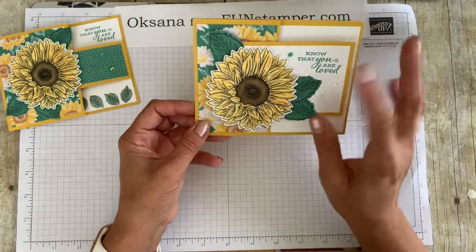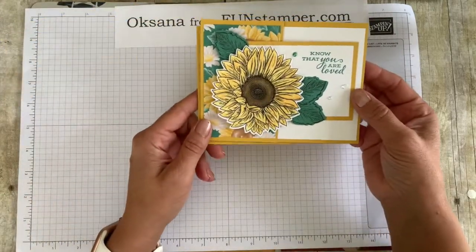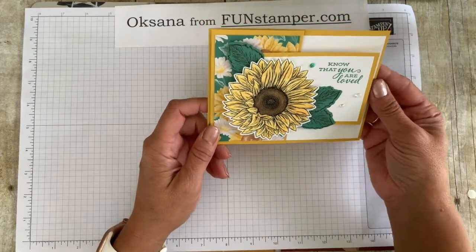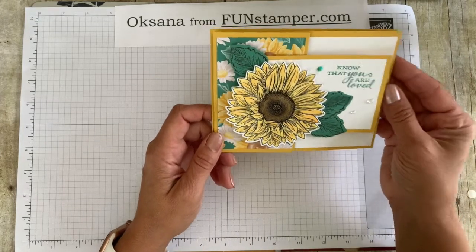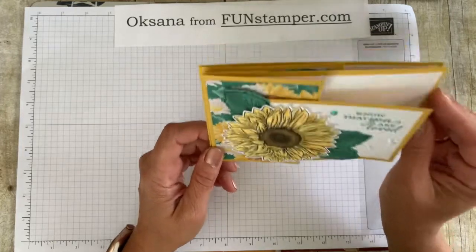I actually really like to use a sunflower paper — this is what we're going to use today — but I decided maybe this paper is just too much. You probably could not have too much yellow or too many sunflowers in my opinion, but I wanted to try something more neutral. I actually desperately need a new birthday card, so this is what we're going to do.